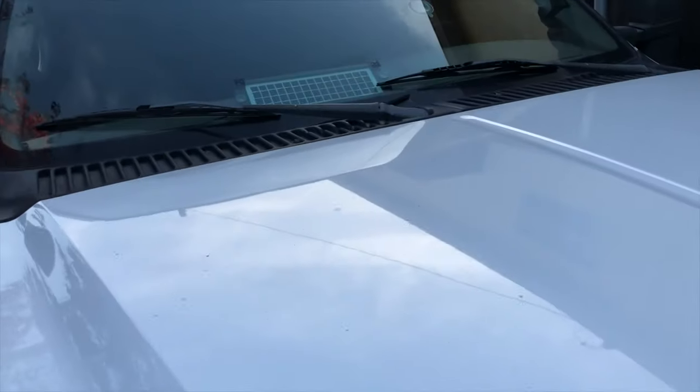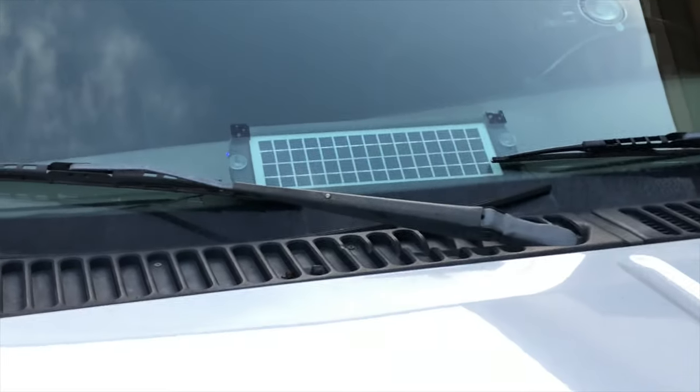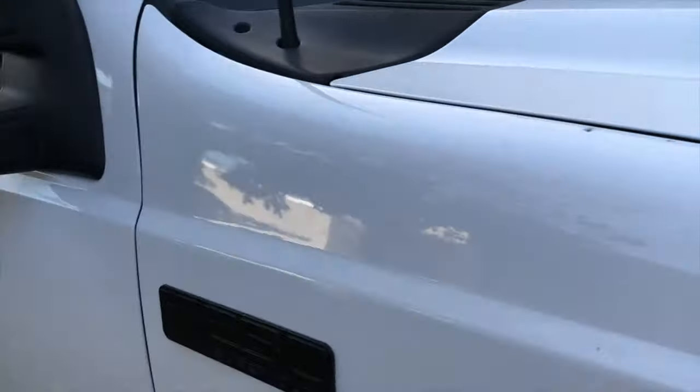What's up guys, it's Cody coming back at you with another video from the ADHD Projects channel. Today I wanted to give you a little bit of a review on something I bought a while ago for my 7.3 — this little Amazon solar panel trickle charger. I got it about six months ago and never did a full video on it, but now that I've had it for six months I want to give you my full opinion on whether it works.